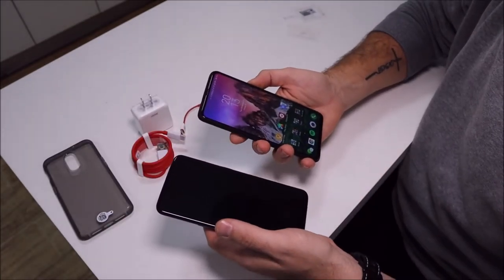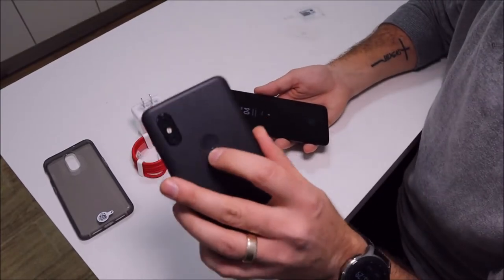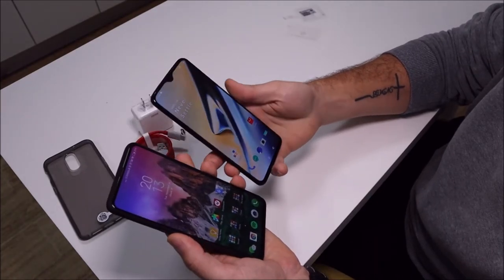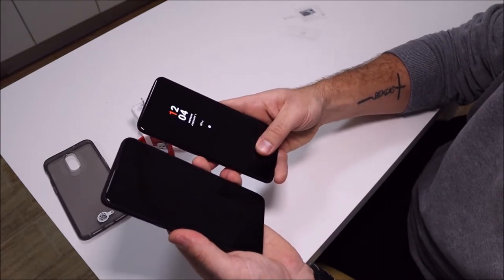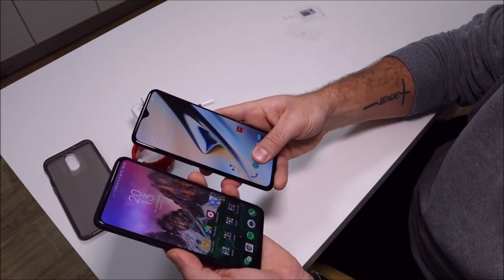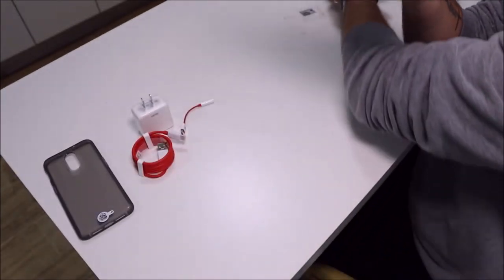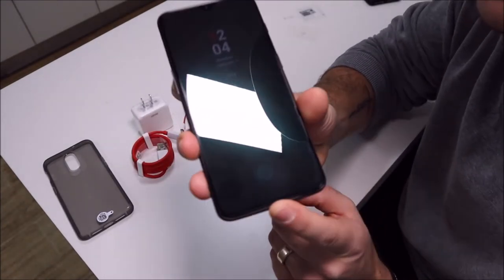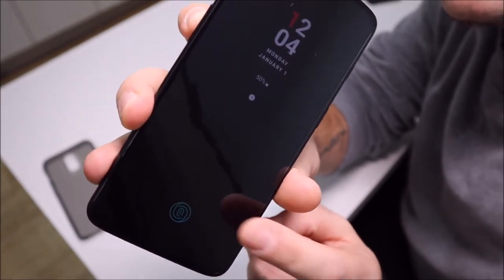Pulling out my Xiaomi Mi Mix 3 here for comparison — the fingerprint sensor on the back is blitz fast. Let's see: one, two, three. That seems pretty similar, but the Xiaomi is slightly quicker. So you're going to lose a little speed with the OnePlus 6T's under-display sensor, but you're going to gain some serious smiles. Tech is going this way guys — get on the train. Let's test out face unlock real quick.